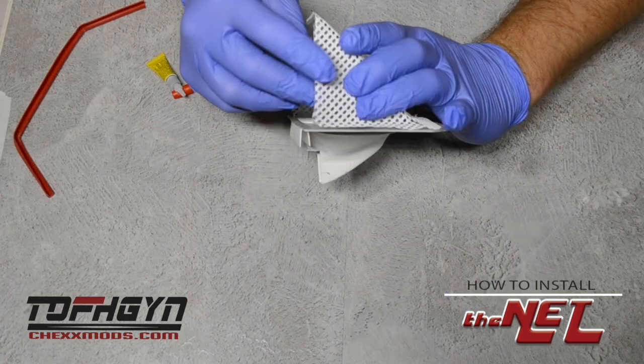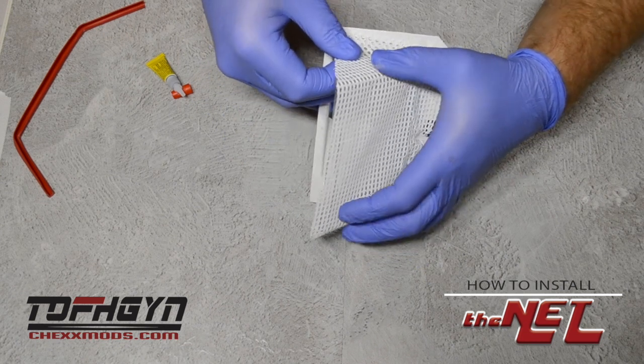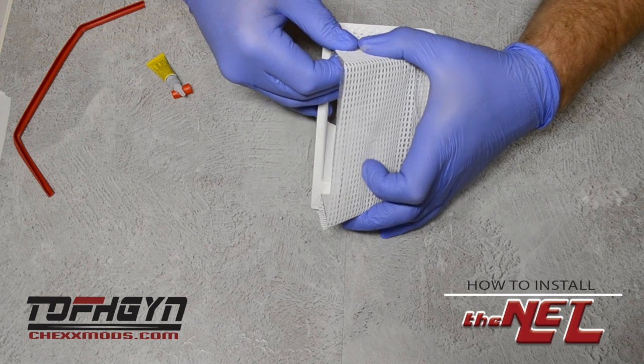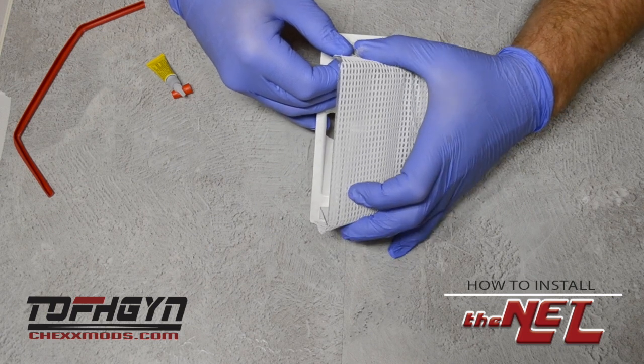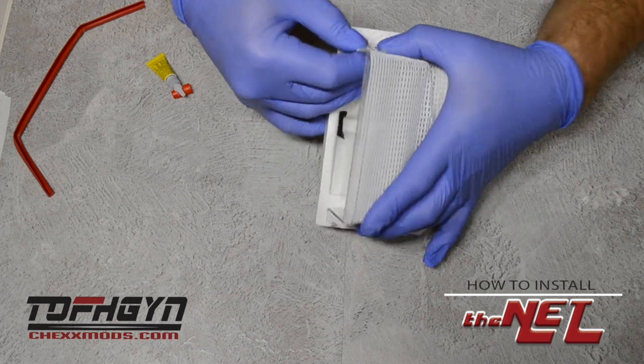Use your two fingers to pinch the net to the goal over the back and align the edges on the side to the edges of the net. There shouldn't be very much overlap, as the mesh was trimmed before shipping.